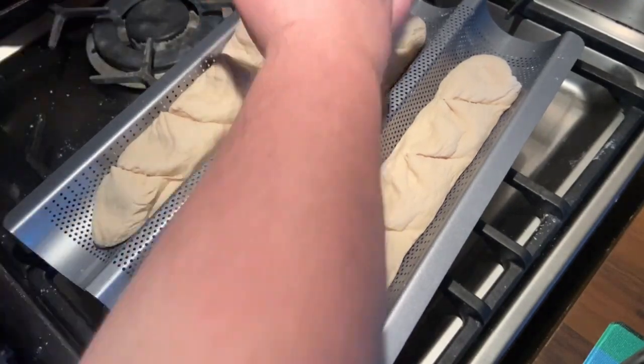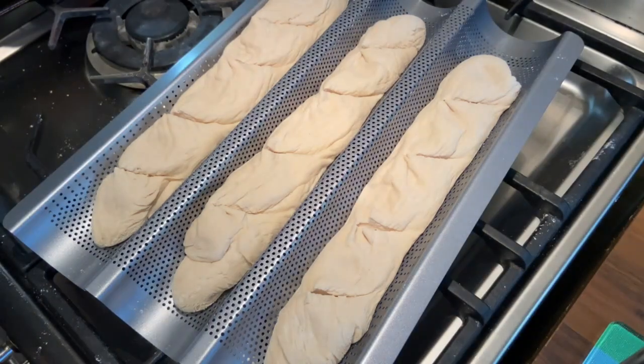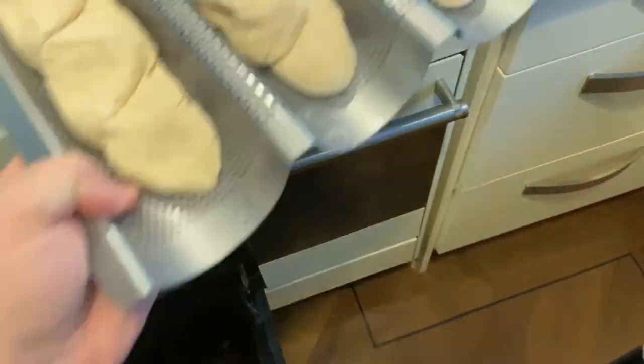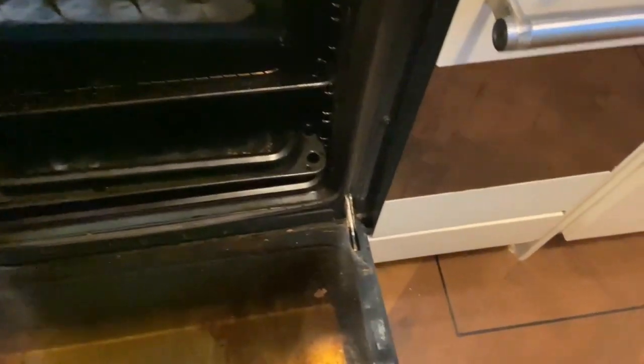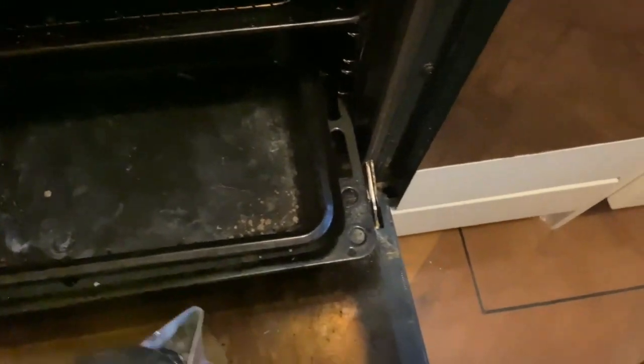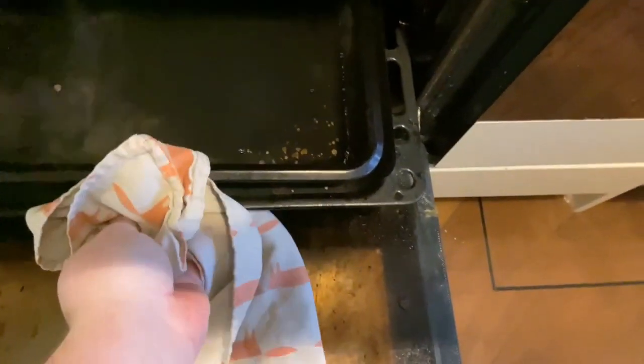I preheated the oven and put a baking tray in the bottom — this was done pretty much when I started the second proof. We put the baguettes at the very top of the oven, then pull out the baking tray at the bottom and fill it full of water — hot water, ice, it doesn't really matter — just to create steam. That steam is what gives it the really chewy crust, similar in principle to when we pre-boil bagels, just not to the same degree.